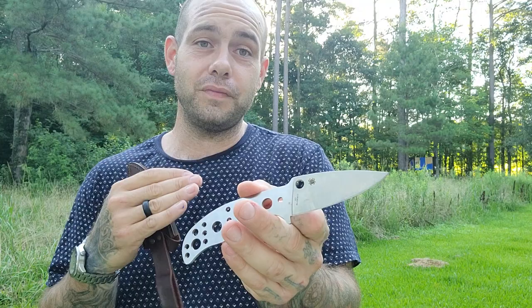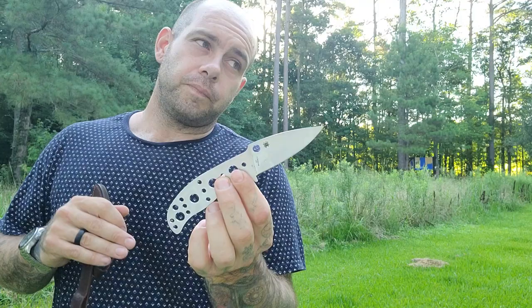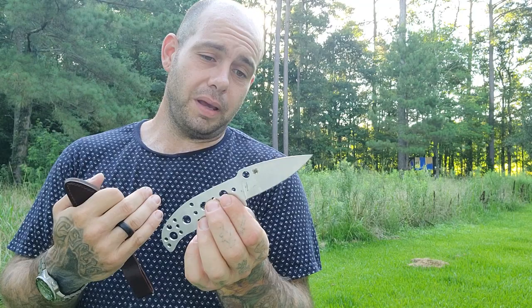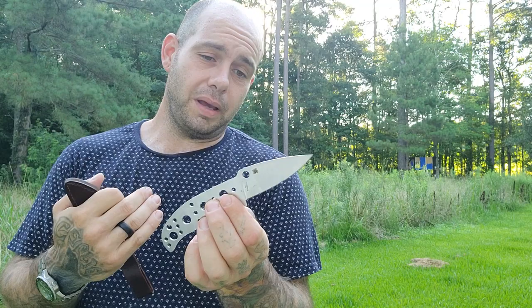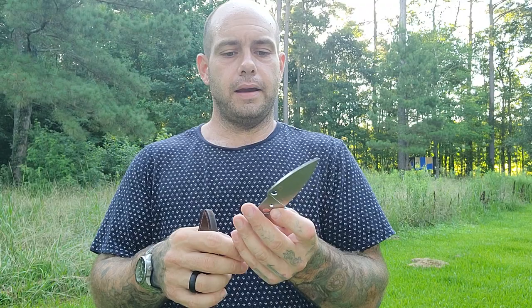This is the Spyderco Mule Team. This knife line was developed so that steel junkies — specifically Spyderco steel junkies — can test out all the different types of steel without getting into a super expensive folder. These knives originally were around $50, now going up to about $75. I paid a bit more than that for this one on eBay because it was a blade steel I really wanted to try. This is Micro-Melt PD-1, which is essentially Crucible Wear under a different name.